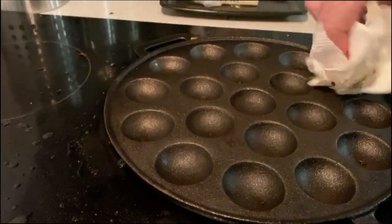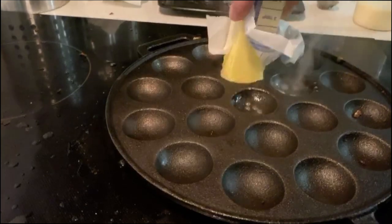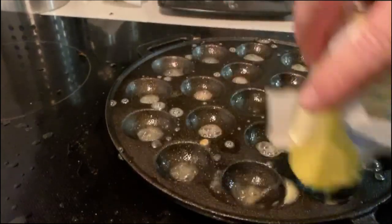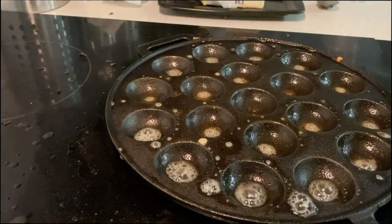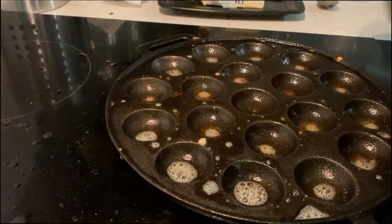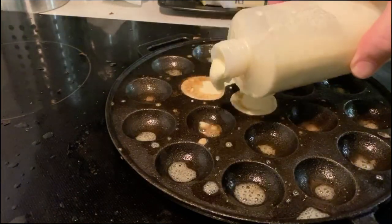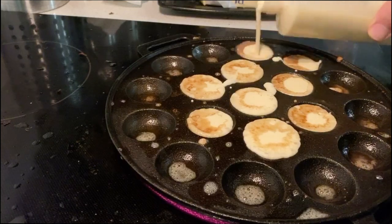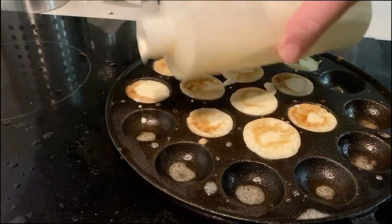This is a cast iron pan and it just basically gets hotter and hotter as we go. My kids are watching Star Wars, my wife is watching a Chinese soap opera, and I'm here doing all the work.